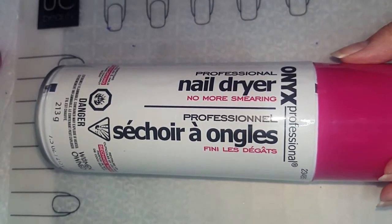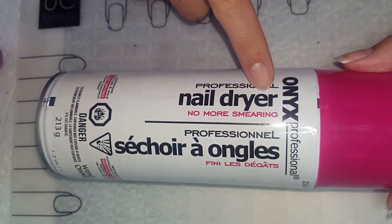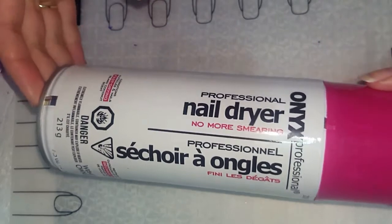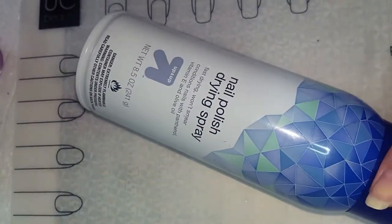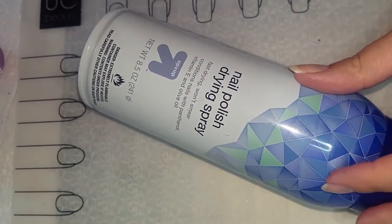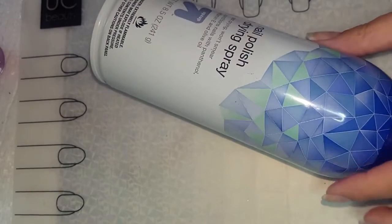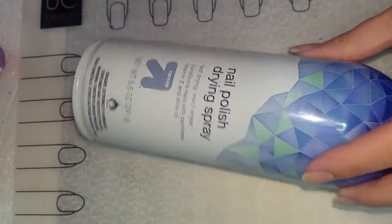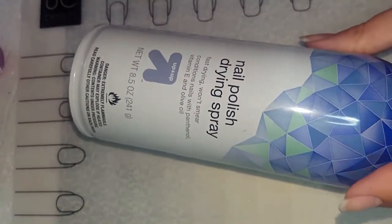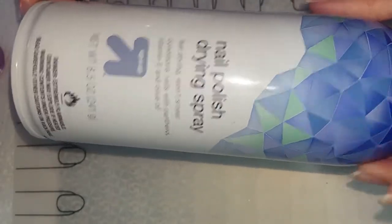Hey everyone, it is Allie here from Alliesblog.ca. Today for nail art for beginners, we're going to be testing out a nail drying spray. I did have one of these before — the nail polish drying spray by Up & Up from Target — and that one works really, really well. I've been using it for about 10 months and I'm almost done it, but it's lasted quite a while. I use it almost every time I do nail art.